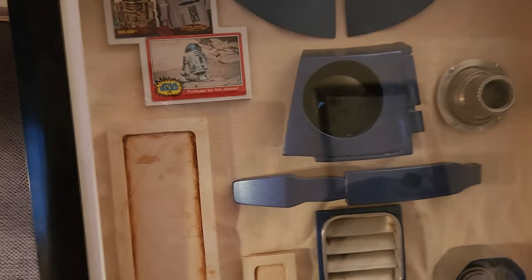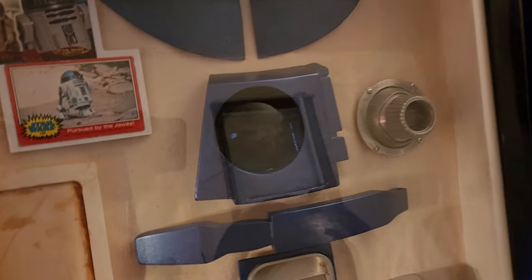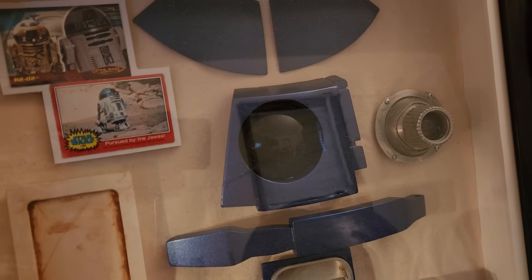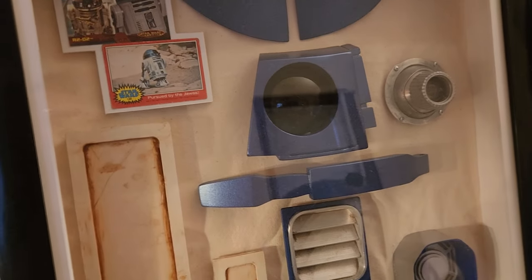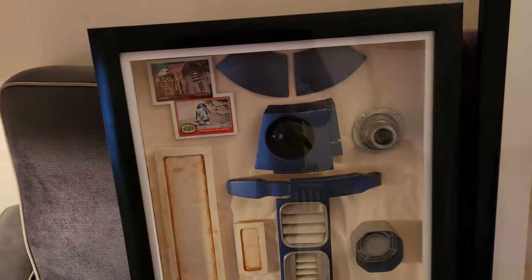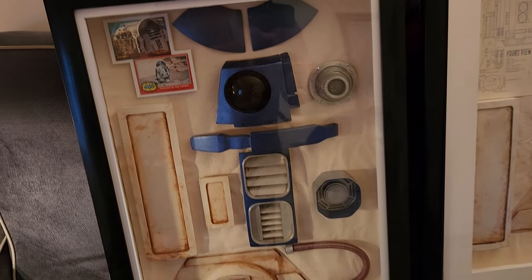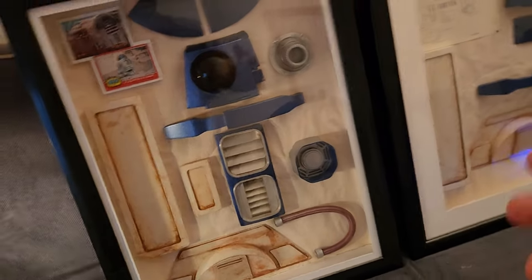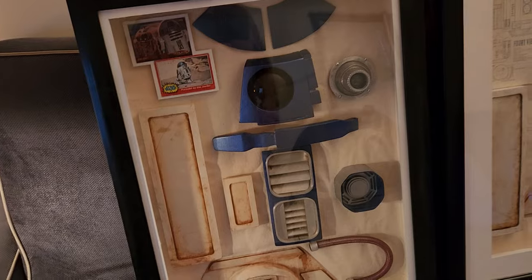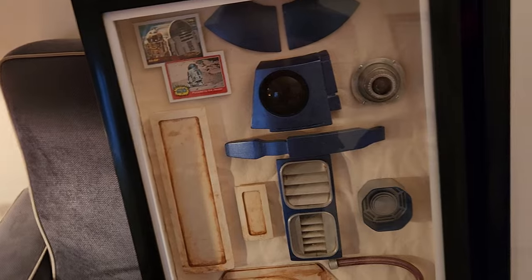I made a silicone mold of the Dave Everett radar eye just to have something else to throw in this shadow box. There are YouTube videos where you can take Dawn dishwashing soap, put it in a dish, and mix up 100% silicone — a lot of 100% silicone. You stir it up and make a silicone molding putty that you can put around something, and once it cures you can pull it out. There are YouTube videos on how to do that — so that's what I did there.